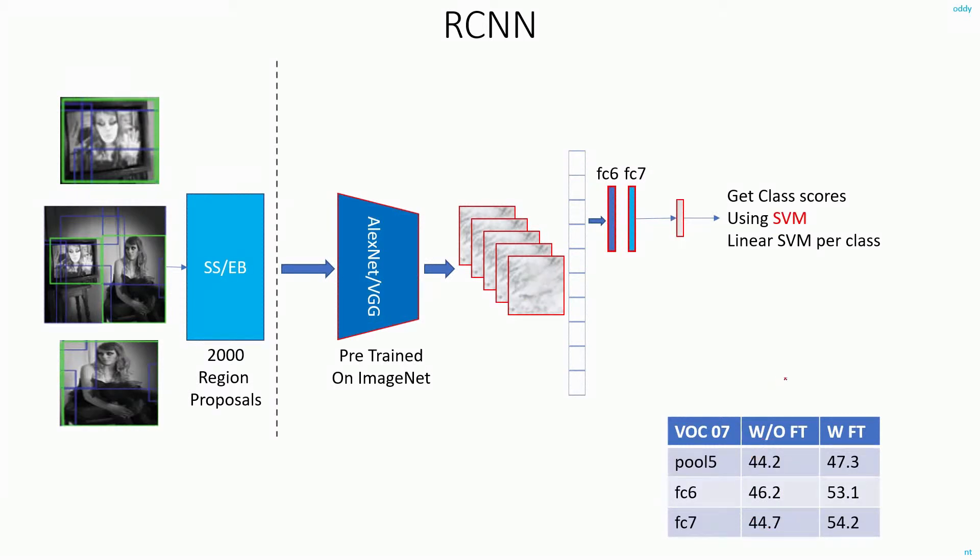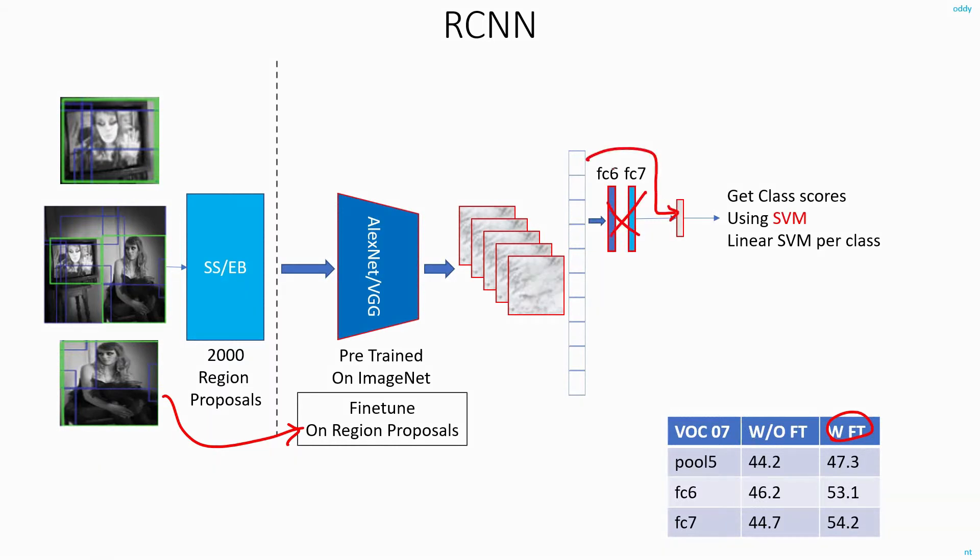However, when they did fine-tuning on the warped proposals, the story was different. When they directly connected the pool5 layer to the output, they were not able to increase the accuracy to a great extent — it just increased from 44 to 47 percent. But when they used both fully connected layers with fine-tuning, they were able to get an increase in accuracy of almost 10 percent.